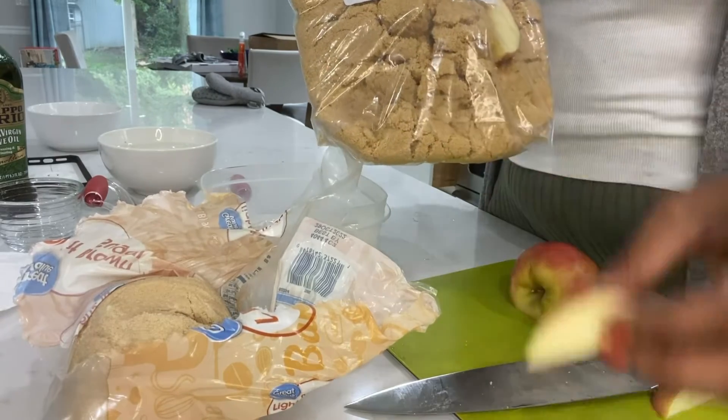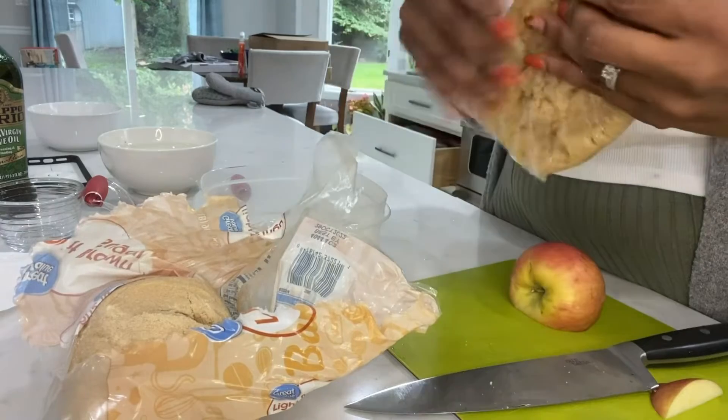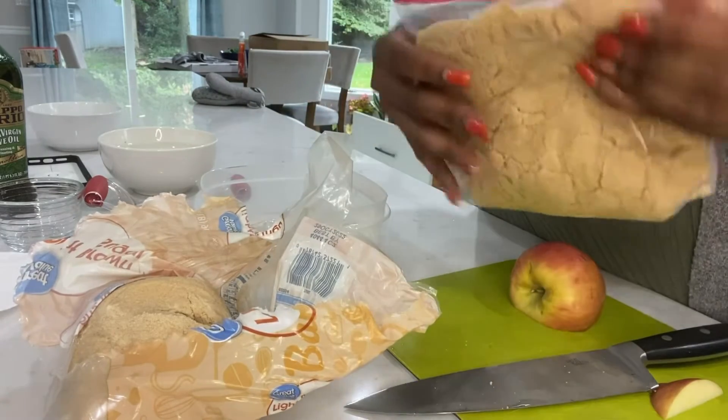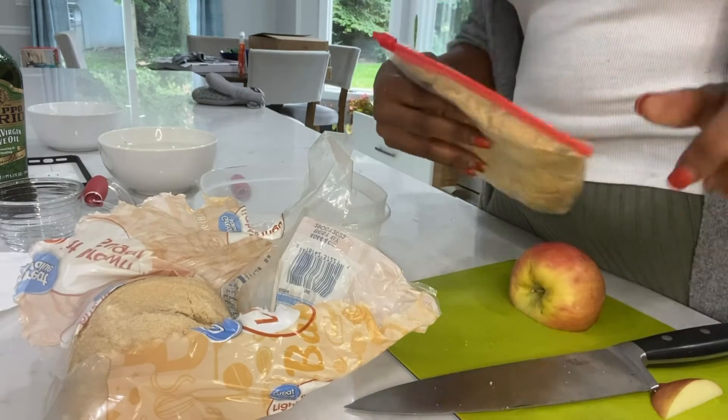That's right — when you open up the sugar and use it for the first time, just put a little piece of apple or orange peel in your sugar, and it will stay forever soft.